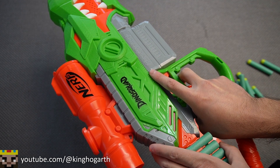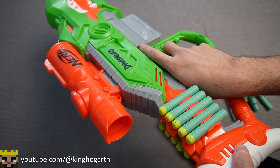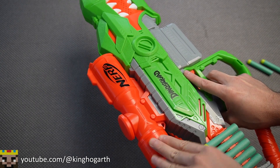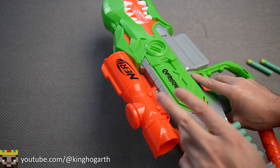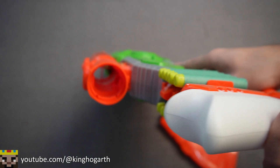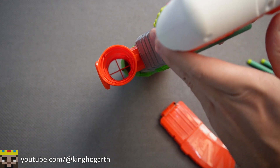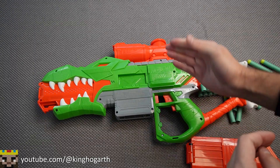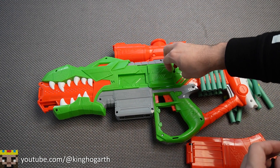The darts do somewhat get in the way, so pushing them up can help avoid that. Believe it or not, this blaster actually has a scope — unlike the other Dino Squad blasters, which don't really have sights, this one has a built-in scope. It is molded into the blaster and not removable. That is your sight picture — a little crosshair. To load the batteries, we have a battery door with one simple Phillips head screw.